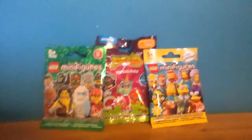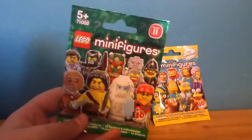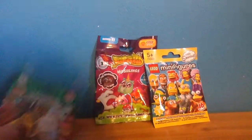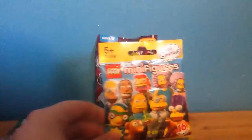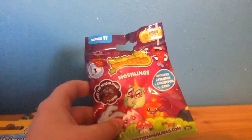Hey guys, it's GLT here and I'm back with another review. This time I've got another random review — I have a packet of Series 11 minifigures, I have a Simpsons Series 2 minifigures, and I have a Moshlings Series 11 blind bag. These are all completely random and this one was the last one off the shelf, so I was thinking we could open this one up first. So that is what we shall do.